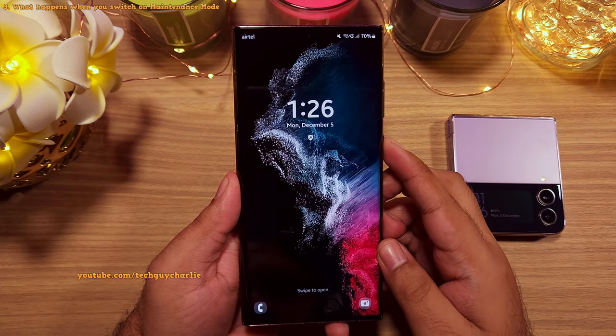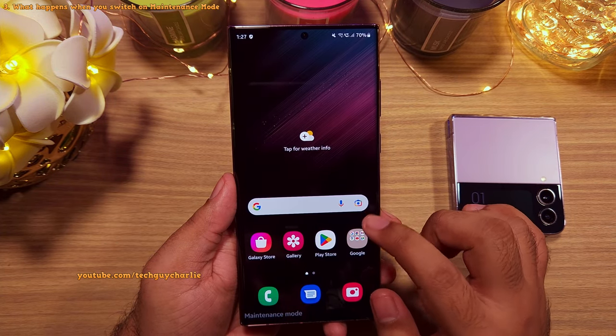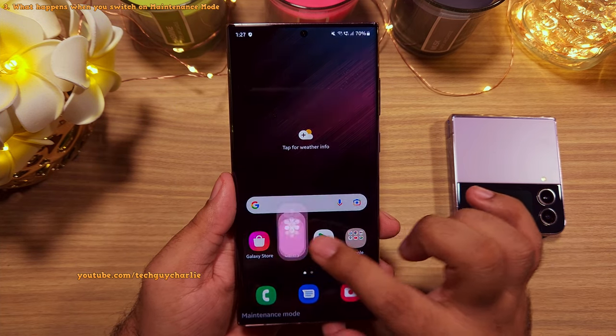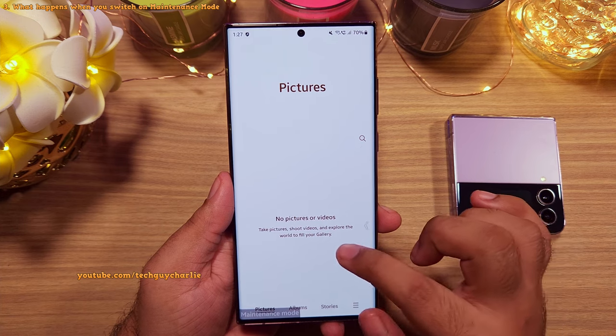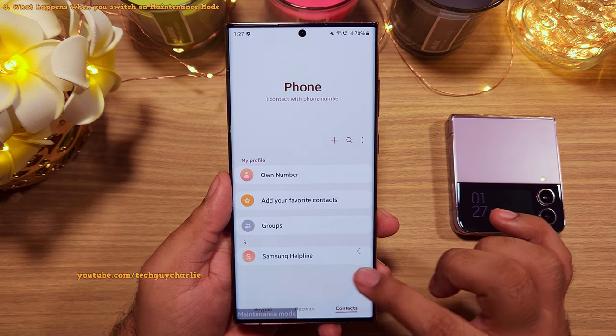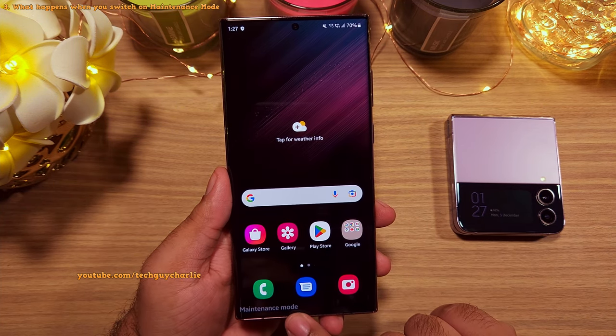In maintenance mode, it looks like the phone is back to its factory default settings, and no one will be able to access your personal data. You can see the gallery is completely empty, and so is the phone book. But all of your personal data is still on the phone — it just cannot be accessed through maintenance mode.